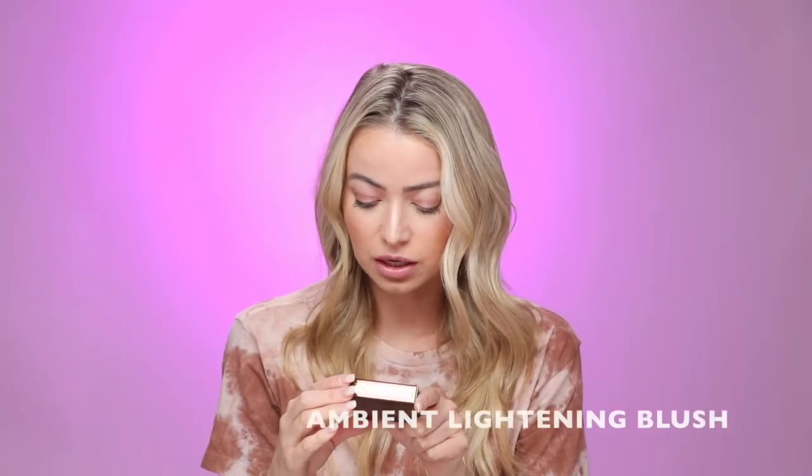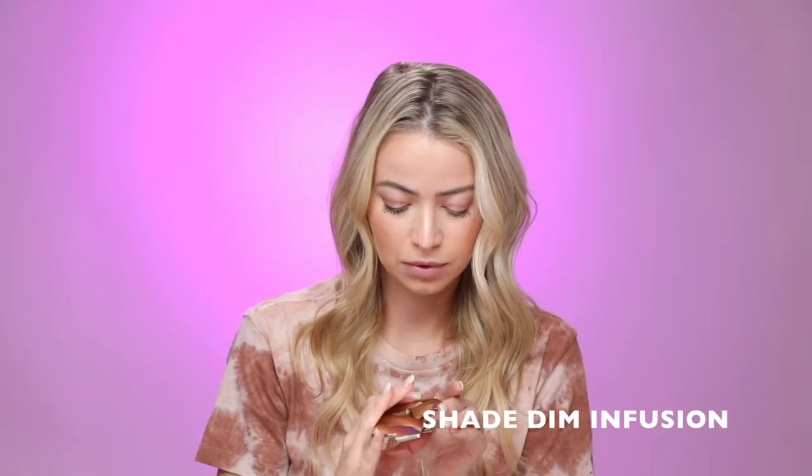Next thing I'm trying is the Ambient Lightning Blush in the same kind of packaging, just a little bit smaller, with the same mirrored casing. It looks so cute in a makeup bag when you start adding all the pieces together — it just looks so classy and refined. It says a little hourglass on it. This is in shade Dim Infusion. I've actually tried this shade before. It's a little bit more of a highlighter than it is a blush, but I still love it and I think it gives a really pretty natural look. I'm going to add a little bit on top of where the bronzer is. I always blend a little bit of blush in everywhere so I never look too orange.